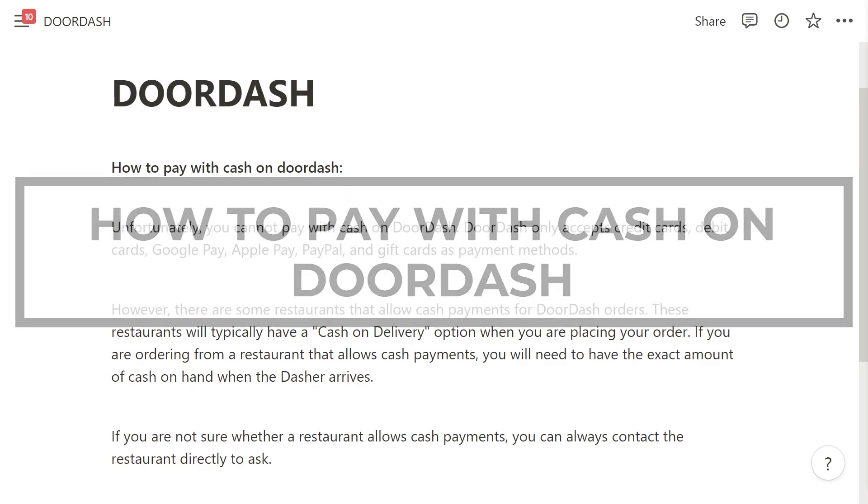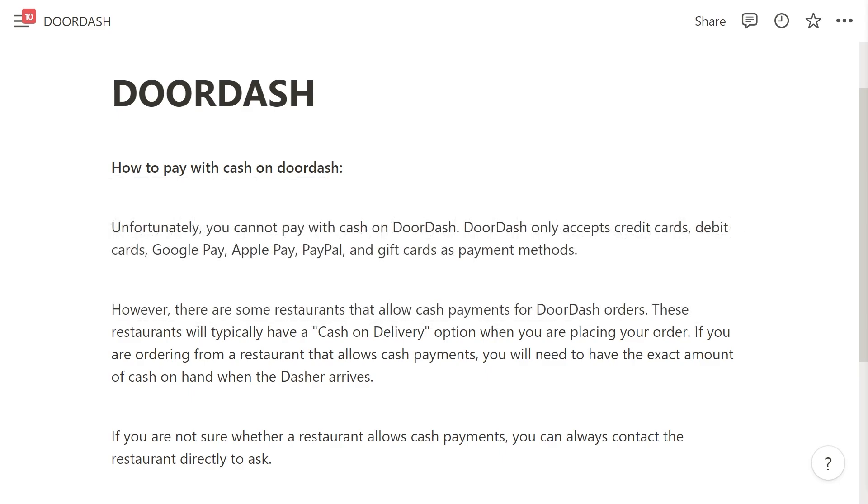How to pay with cash on DoorDash. In this video, we're going to be looking at if it is actually possible to pay with cash on DoorDash.